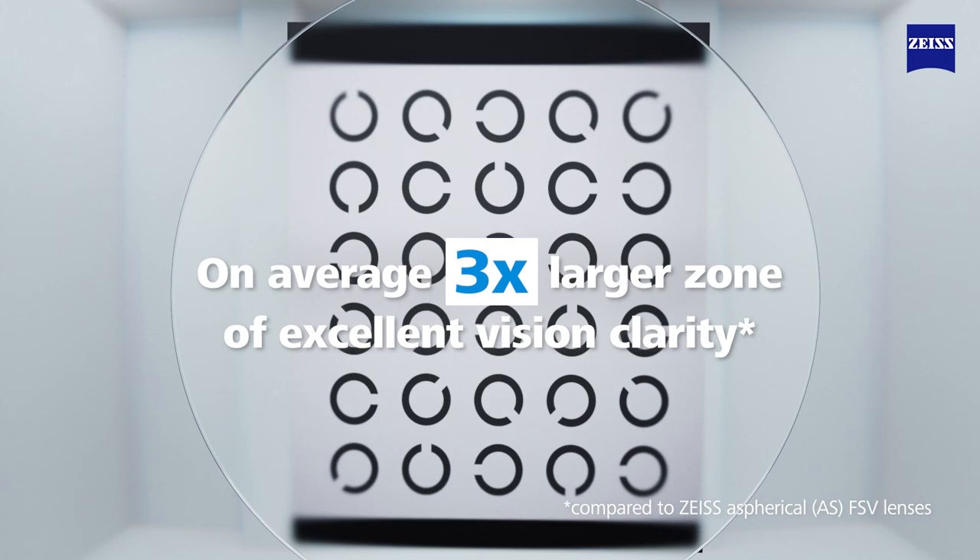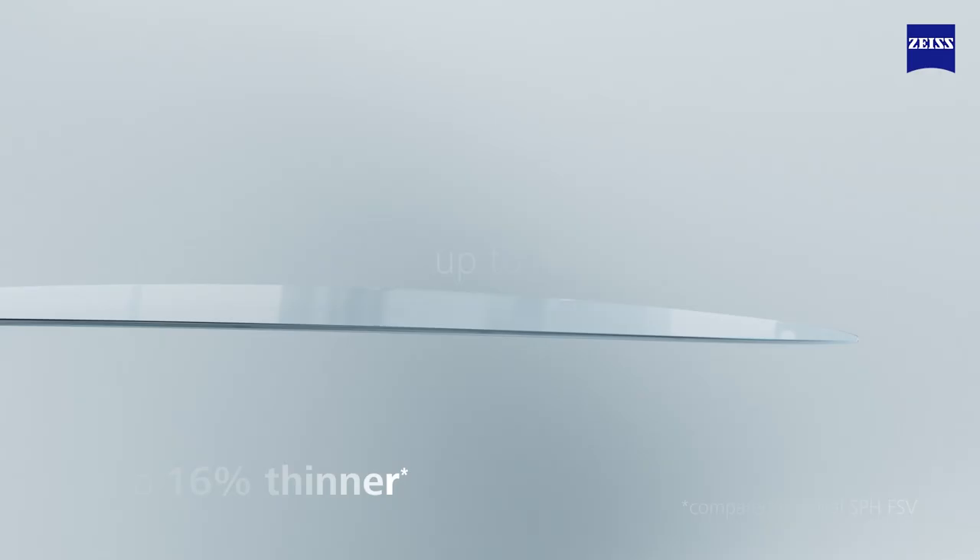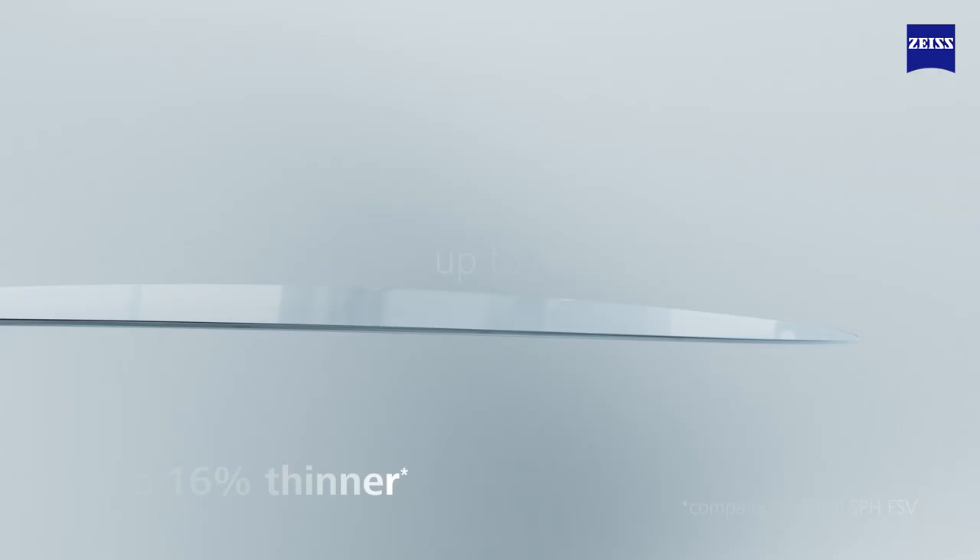On average, a three times larger zone of excellent vision clarity, up to 16% thinner and up to 49% flatter. Freeform technology now in finished single vision lenses. Single vision just got upgraded. Zeiss Clearview finished single vision lenses with Zeiss Clearform technology.